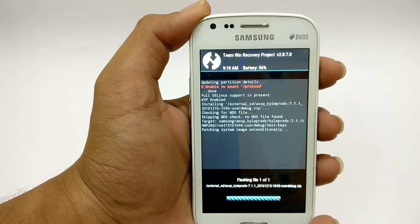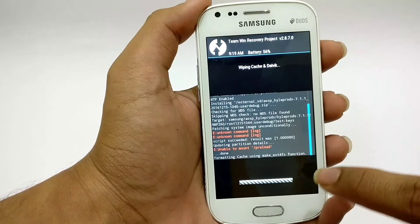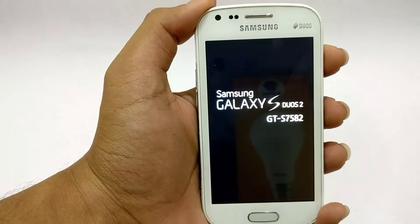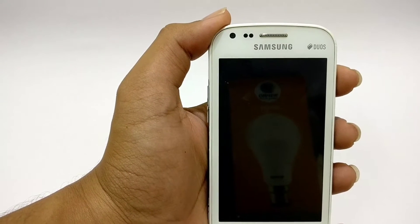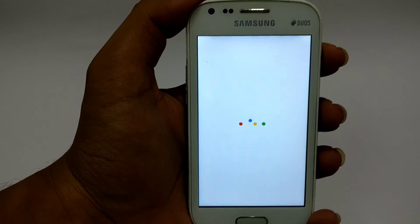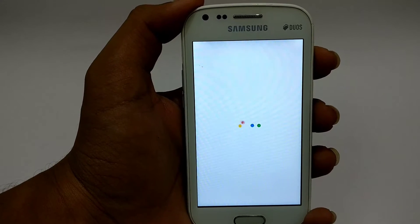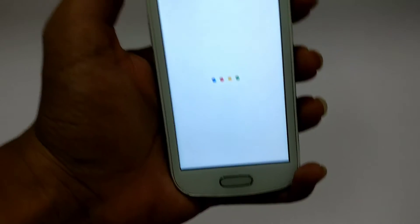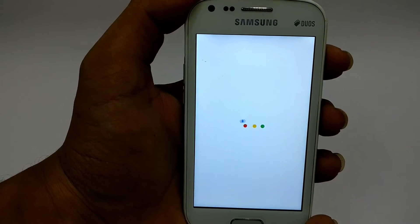It's about to complete installing, and now it's done. Let's wipe cache and then boot into system. You can see the Google Pixel boot logo on my device. It appears to be very fluid and smooth — it's based on AOSP ROM and running Android 7.1.1 Nougat.